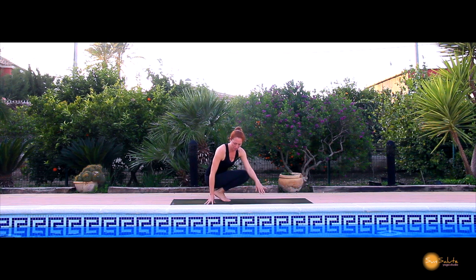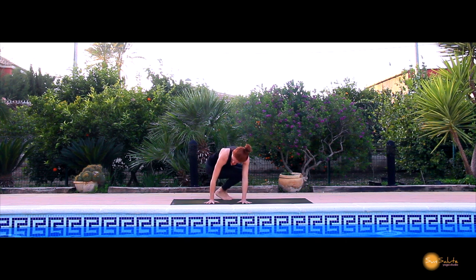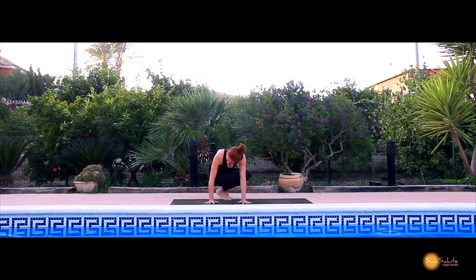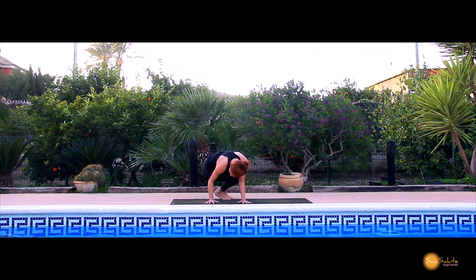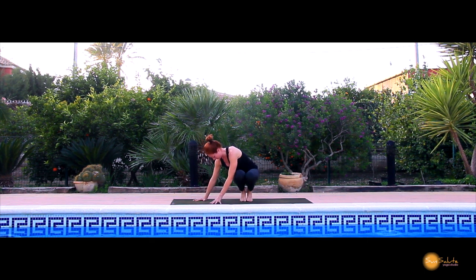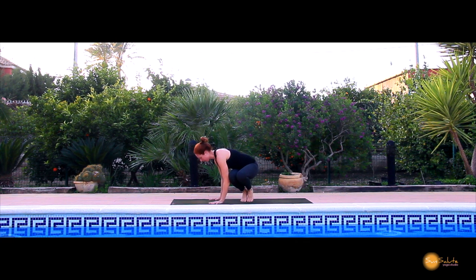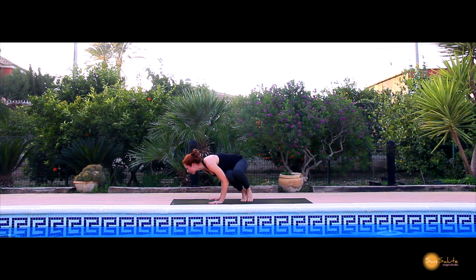The easiest way to find this pose is sitting your hip on top of your tricep. Here I'm sitting my right hip on top of my right tricep — just imagine your arms are like a table. You place the hip on top of the tricep, and then your right knee on top of the left tricep.